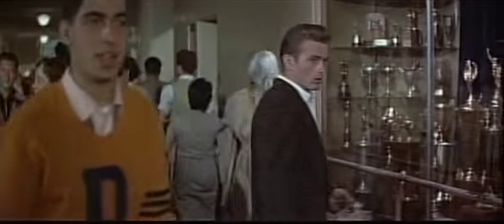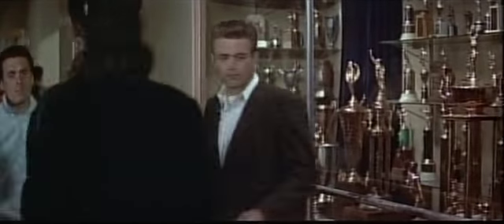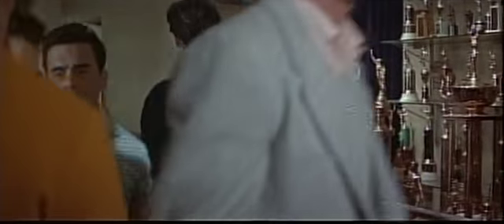This scene, eventually cut from the film, shows a nervous Jim Stark on his first day of school, where he and Judy, played by Natalie Wood, make eye contact for the first time.